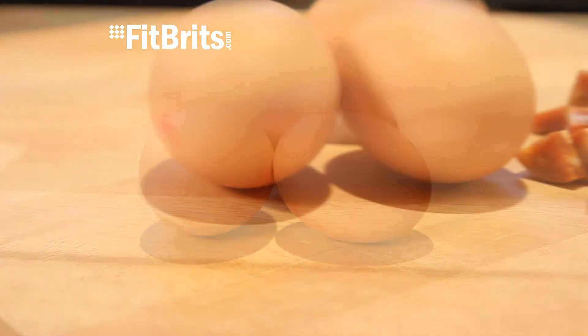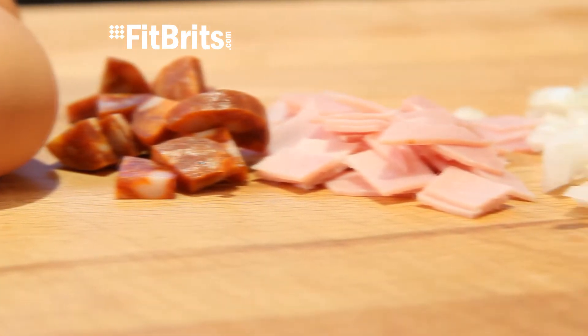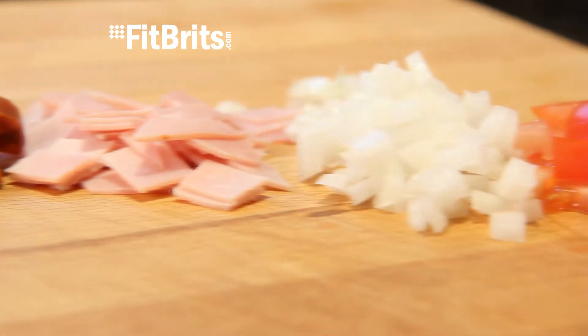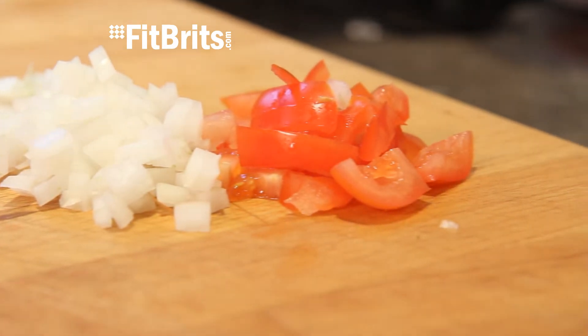Firstly, to make one omelette you'll need three eggs. And for the rest of the ingredients I'm going to add some chorizo — my favourite — some ham, onions and tomatoes. And if you feel like it, why not treat yourself to some butter and cheese as well.